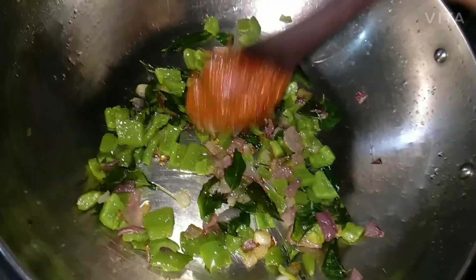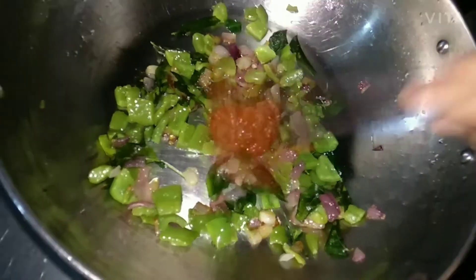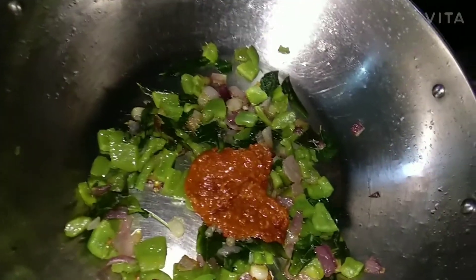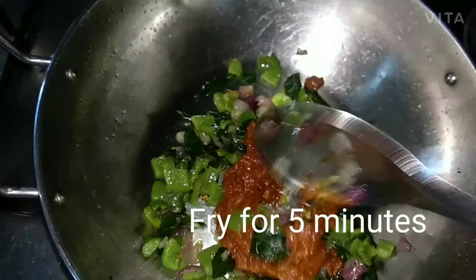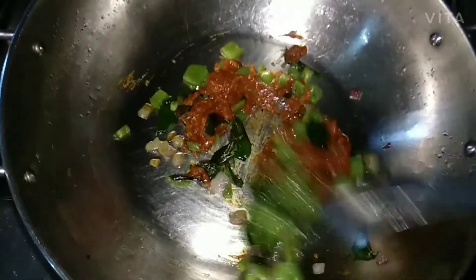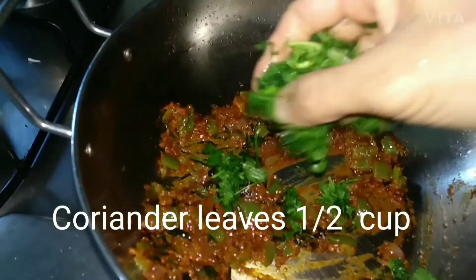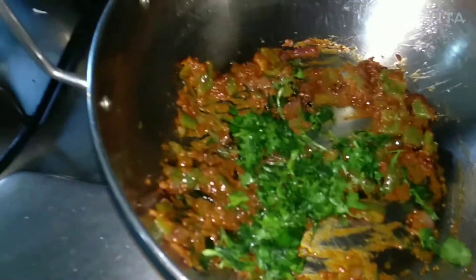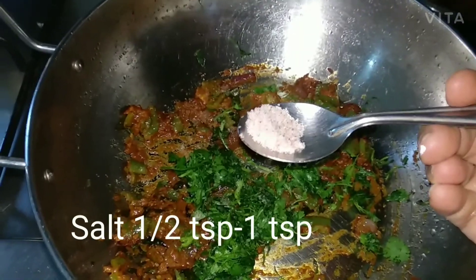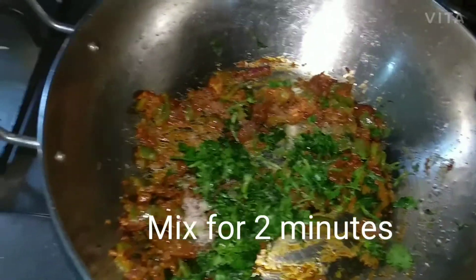Then add the prepared Schezwan sauce and fry for 5 minutes. Once the Schezwan sauce is mixed properly, add 1 cup of cleaned and chopped coriander leaves, then add half to 1 teaspoon of salt. Mix and keep aside.